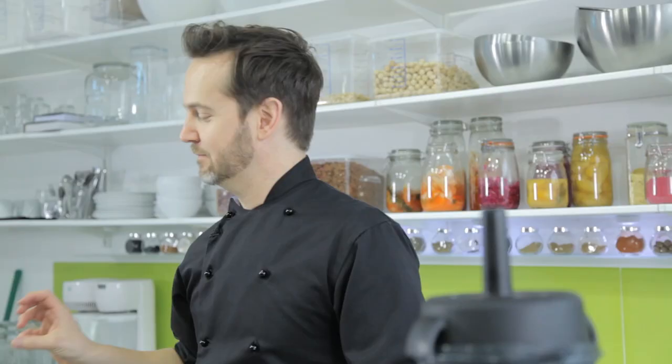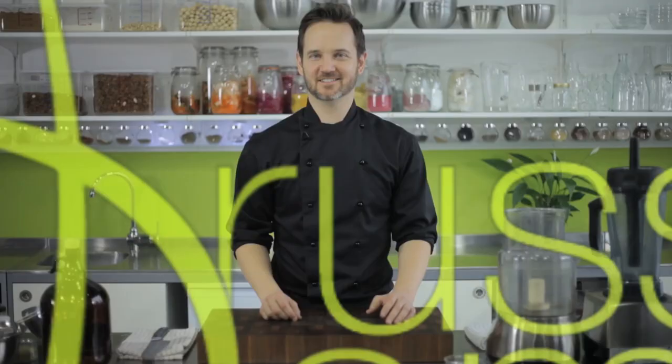Today we're going to make them from macadamias because that tends to be the easiest nut to work with when you're first starting out. If you want to go further, as I said we do this in a home study course and in live classes as well where we start to use different nuts, but this is really going to produce a beautiful macadamia cheese and I'll give you a few ideas how you can take it further — so let's get into it.